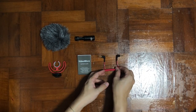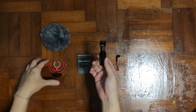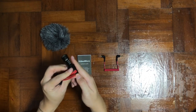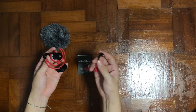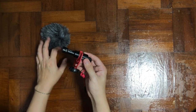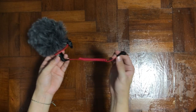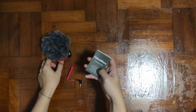So these are all the items inside the box. Setting up is really easy — you just take the microphone and mount the Rycote onto it, make sure it's tight and secure, then take the TRS cable and plug it into the back of the microphone, put the dead cat over the microphone, and there you go. The other end plugs into your camera or phone.